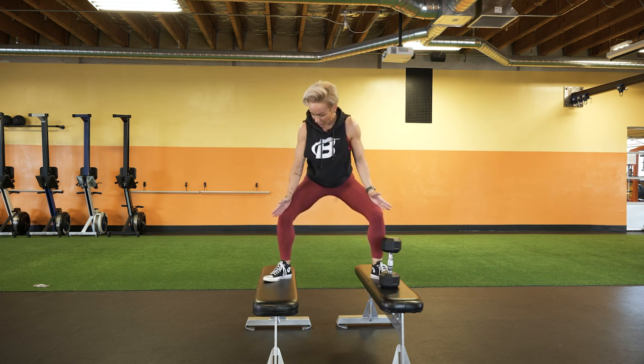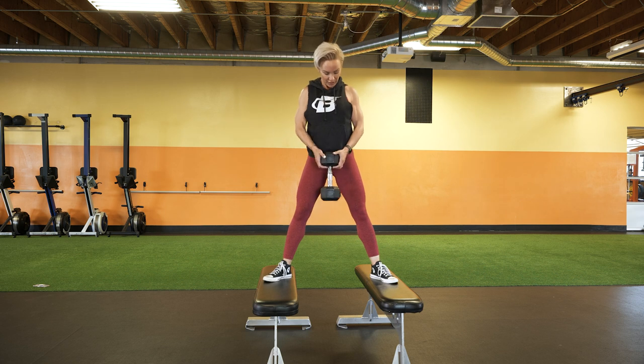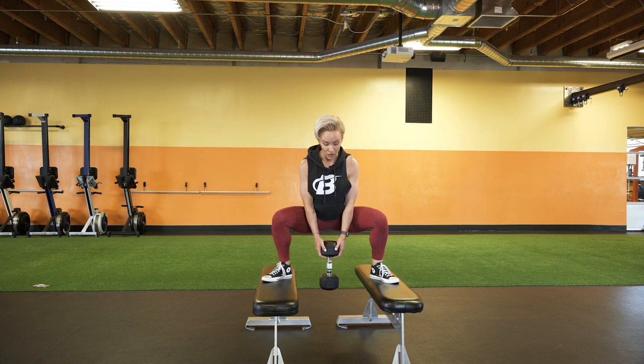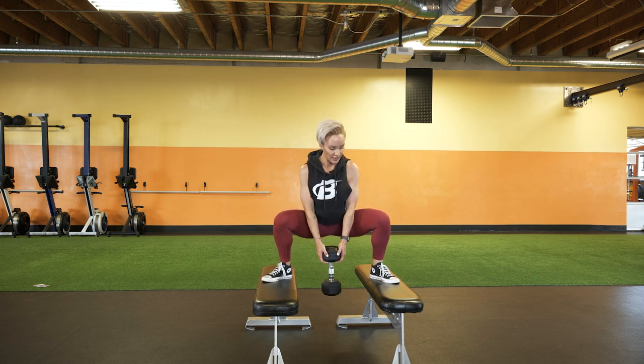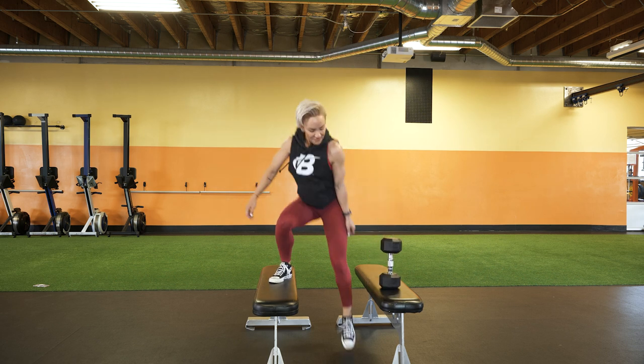When you go down, your knee tracks over your toe and you go as low as possible. Get your lats and core engaged and go down into that sumo squat as far as you can. Squeeze the glutes and come back up nice and slow and controlled, continuing to push the knees out. Let's get it.